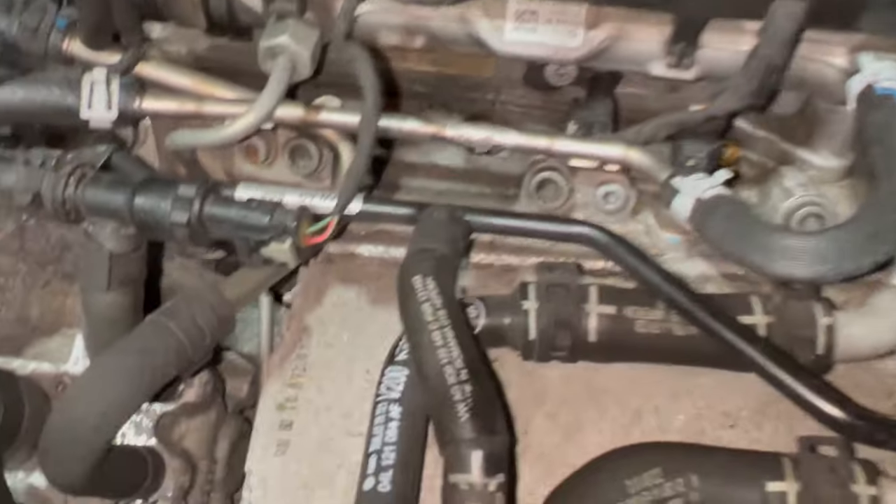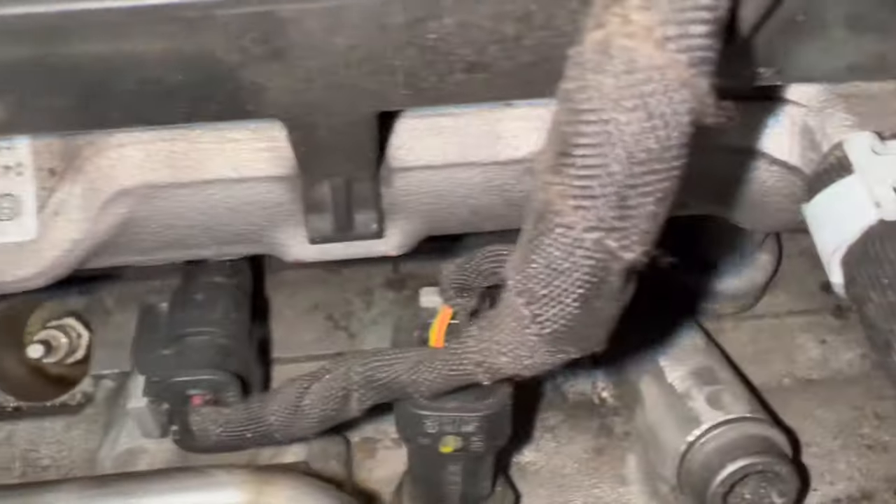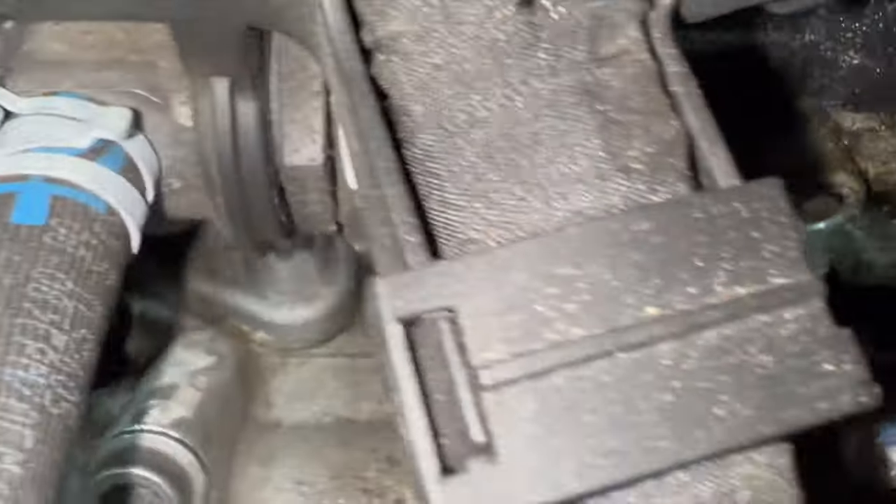Now that we've got the leads off, I'll show you the glow plugs. You can see number one there, number two, and number three — as you can see it looks different, that's the cylinder sensing glow plug — and number four just at the end there.